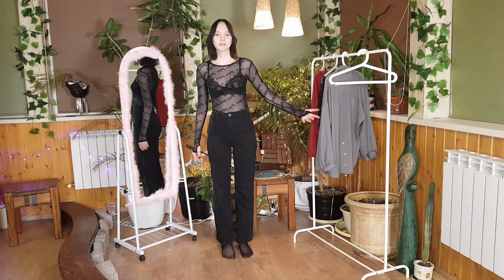In terms of care, the turtleneck has proven to be resilient to both washing and wear. The transparency is maintained and the fabric retains its shape, ensuring a lasting investment in one's wardrobe. In conclusion, this black transparent turtleneck is a fashion-forward piece that strikes a balance between contemporary chic and timeless sophistication. Its versatility, quality craftsmanship, and subtle sensuality make it a standout addition to any fashion enthusiast's collection.